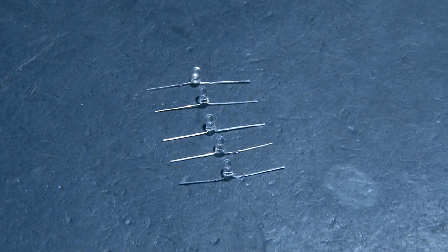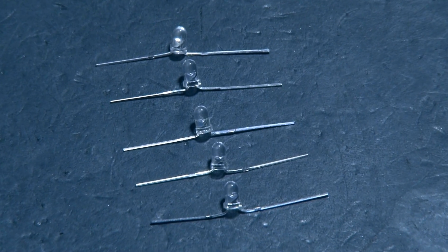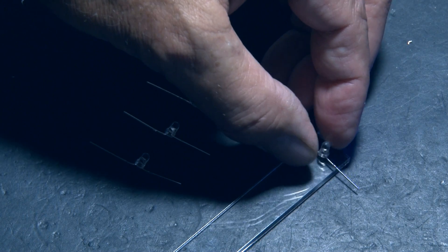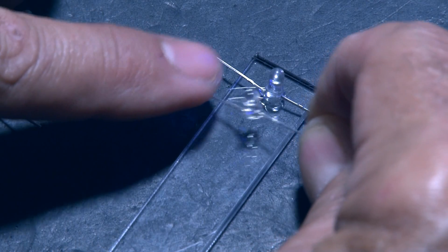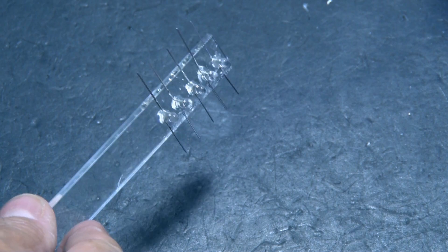Since these will be installed on our acrylic strip, we need to straighten out the leads — spread-eagle the LEDs — and then they'll be going on one end of the strip. We're going to use some hot glue, a little dab will do you, on the bottom of each LED, and glue those all in place.